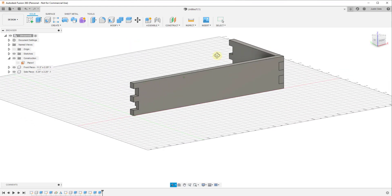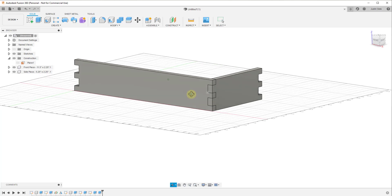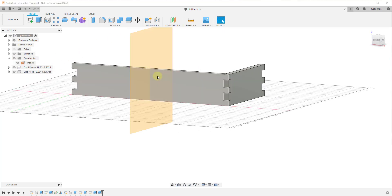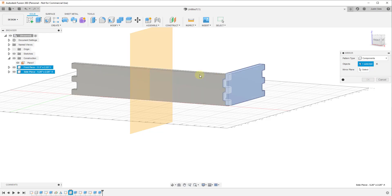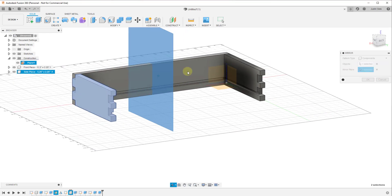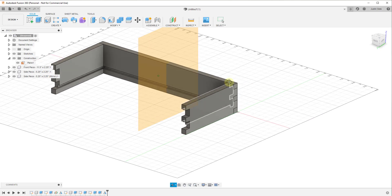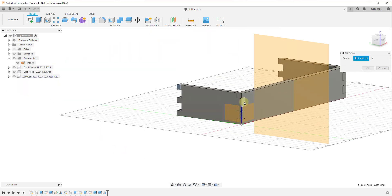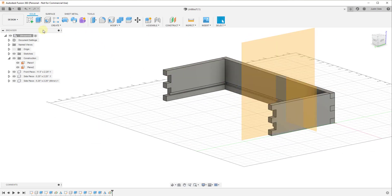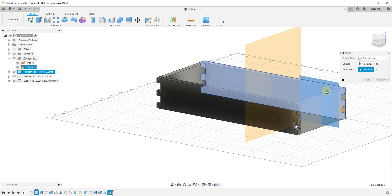One thing I don't want to do is come back in and remodel this — we're really trying to avoid remodeling as much as possible. We'll use the mirror tool again to create copies. Go back, turn on this construction plane, go to Create > Mirror, and under Pattern Type select Components. Mirror this object along this plane — that creates an additional piece over here. Click OK. We'll do the same thing with the front piece: Construct > Midplane, select a plane between this end and this end, click OK, then Create > Mirror, select the component and the mirror plane, click OK.